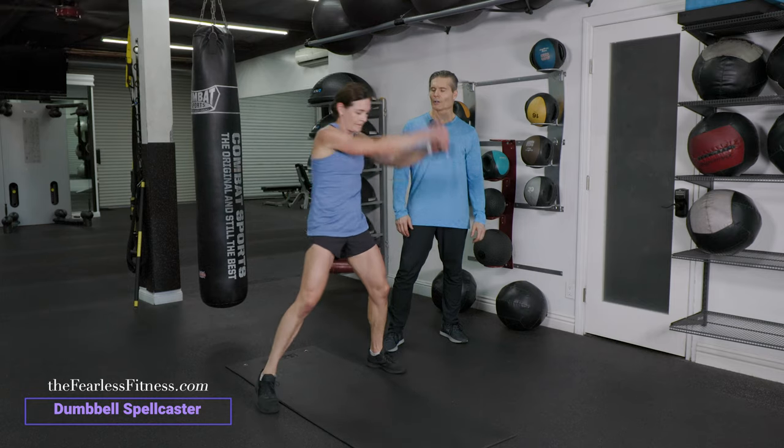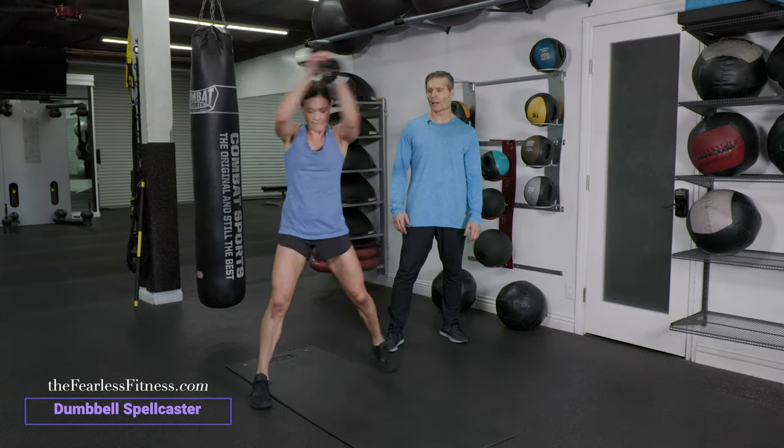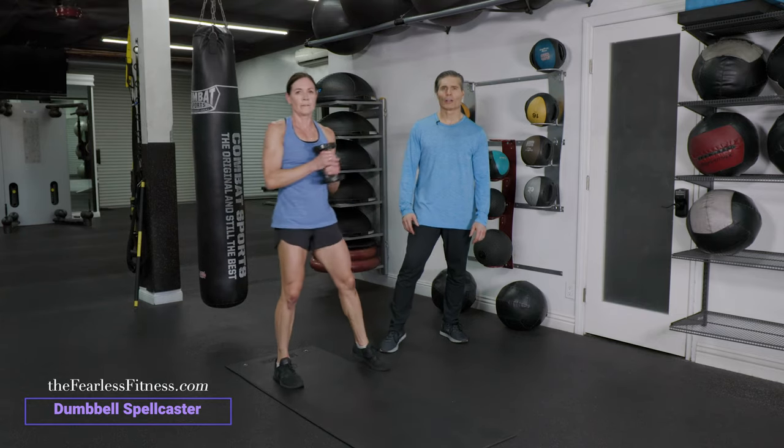A couple more — you can do reps or time. I like reps on these. Left, right is one rep. And there you have it, dumbbell spellcaster.